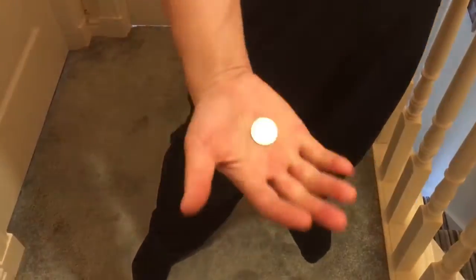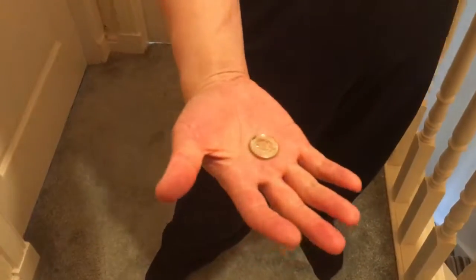Okay, one, two, three — boom, it disappears! One, two, three, squeeze — comes back. One more time: one, two, three — it's gone. One, two, three, squeeze — comes back. Thank you!